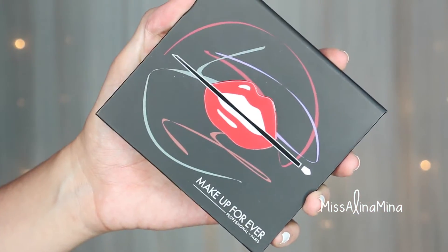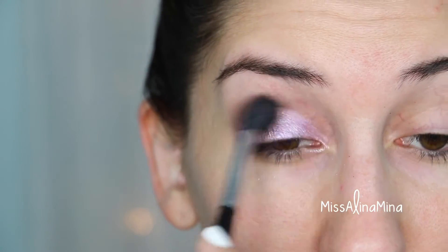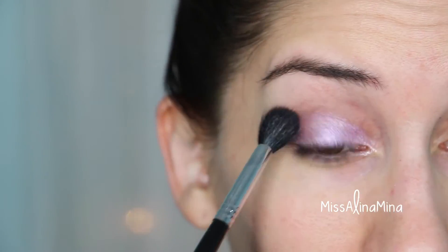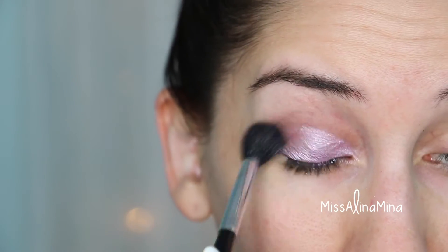Next we're going to use Makeup Forever Artist Shadow Palette Volume 1 in the shade I-544, and then take a loose blending brush and apply this color loosely into the crease as a transition shade.